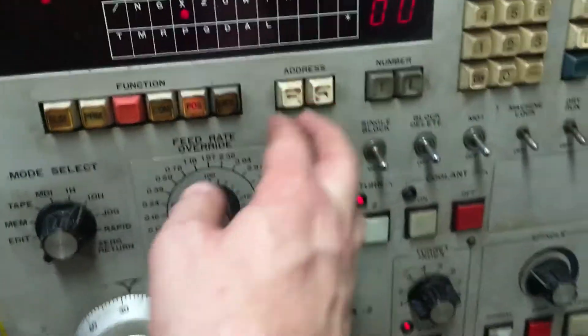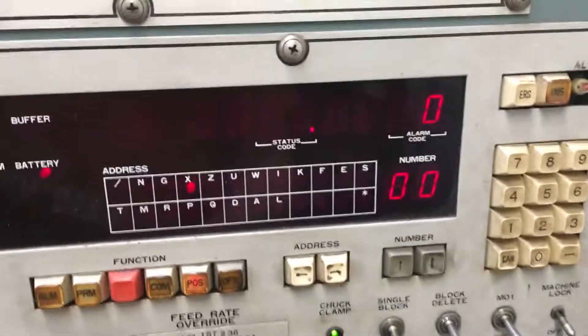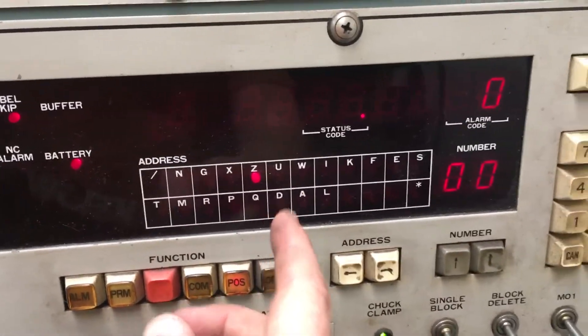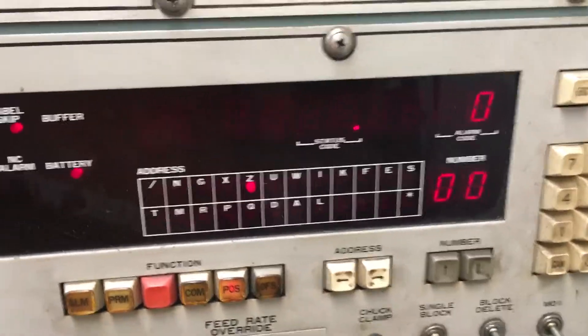Hit reset. If you want to be paranoid — and you should — make sure your machine is at zero for X and zero for Z. If it's not, you're going to crash the machine. This doesn't go into the G50 commands.